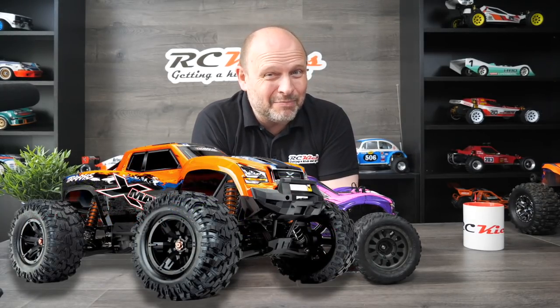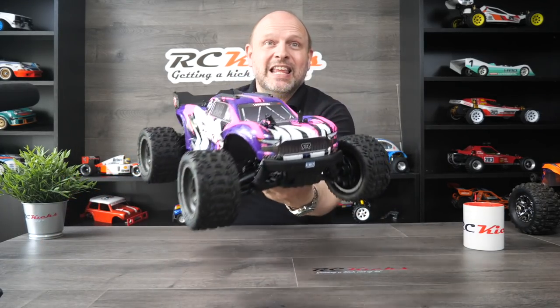I am thinking about chopping it in, though. I've got to do some more filming with it, but I'm really tempted to get an X-Maxx. So maybe this and a few other cars will go to fund an X-Maxx. Comment below if you'd like to see an X-Maxx on the show. So that is the Vortex.